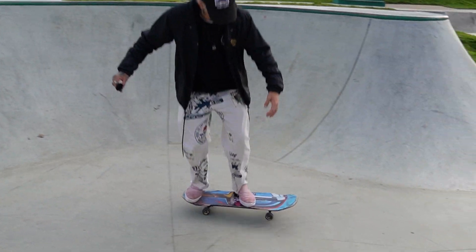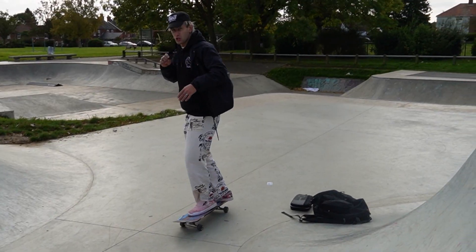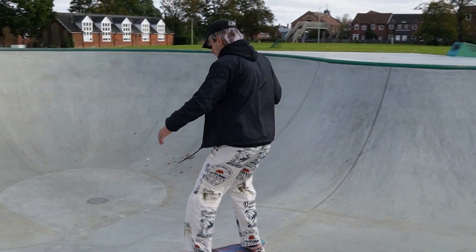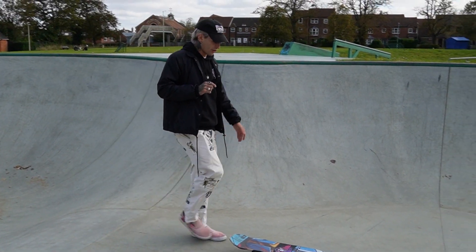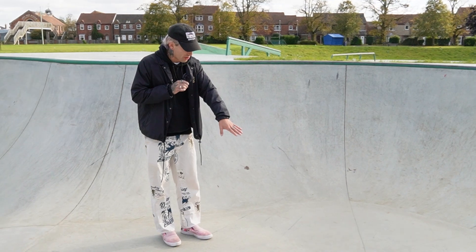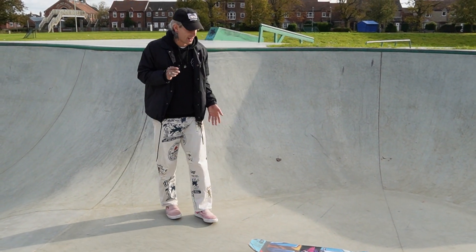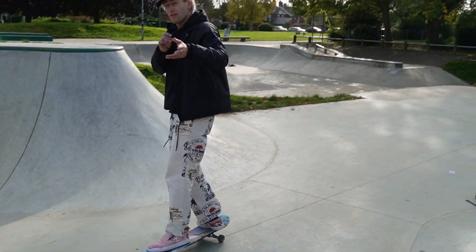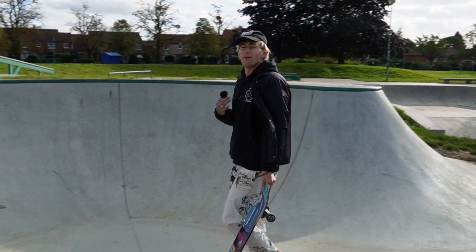So we're going to do a normal shove-it. We're going to try and land on the nose, like this, and as soon as we land, do a revert. A revert, in case you didn't know, is just a 180 on the floor where your wheels don't come up. This one can also be done as a little pivot as well — a great way to practice it. If you've never done a revert, a great way to practice is just put your board on the floor and jump onto it and do the revert as if you've just done the trick in the air. You can do it as a pivot as well — it really doesn't matter. It still counts in skate. We just call it shove-it revert because it sounds cool.